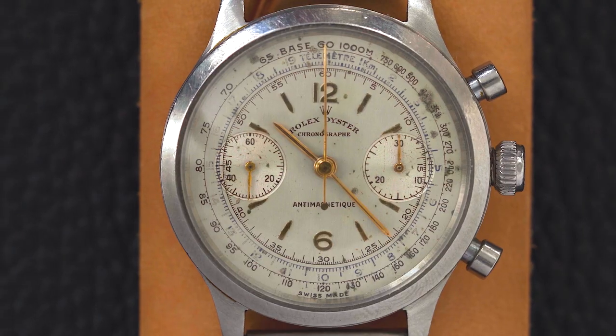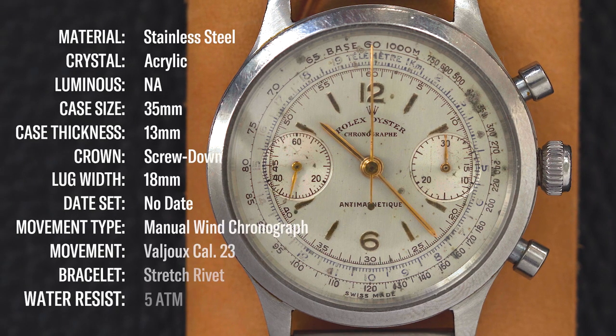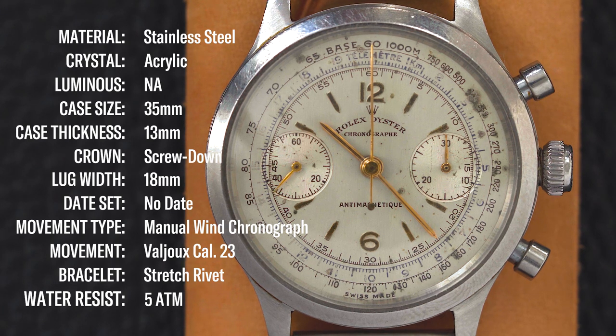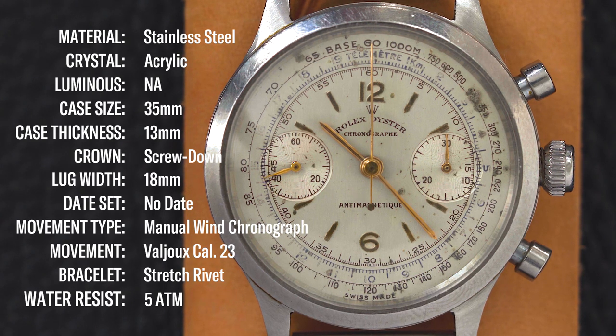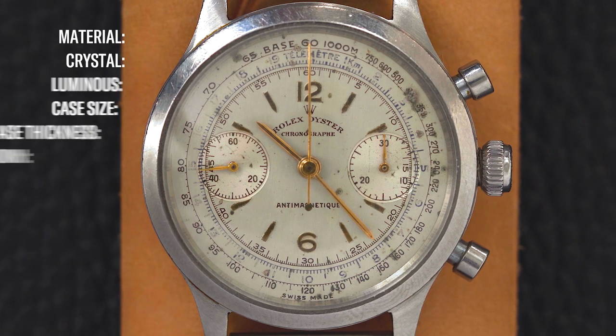The 3525 chronograph pre-Daytona measures 35 millimeters across but really wears more like a 40 — the oyster locking crown on the side does stick off the case, and the flat sides to the case make it wear a little larger than it really is. The dial is really interesting: you have a guilted dial, and the hands and major markers are in yellow gold, which is really nice. The dial is an off ivory-white with a nice even patina throughout. The tachymeter and telemeter scale are on the outer side of the bezel, with minutes at three o'clock, running seconds at nine o'clock, and a sweep seconds hand.